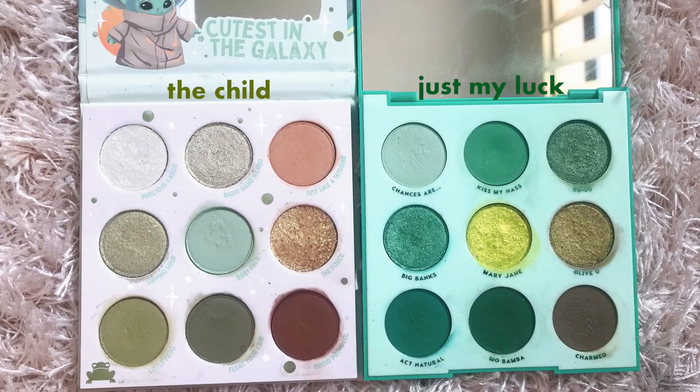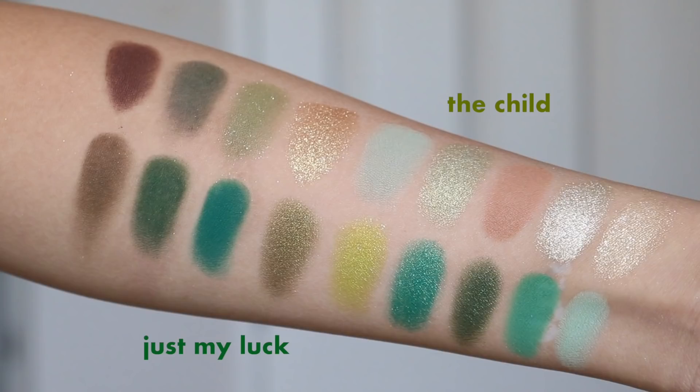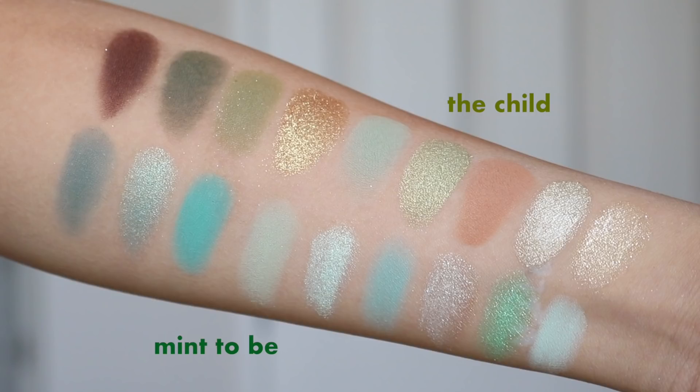If you want to compare this to some of ColourPop's other green palettes — for example Just My Luck and Meant to Be — out of the three green palettes ColourPop has to offer, I feel like the Child palette is probably the most approachable and the most everyday-friendly. The greens are very olive and a little bit muted, so they're not bright or intense. Just My Luck is more of a true green which can be intimidating, and Meant to Be is more on the pastel side, which can also be challenging to work with.